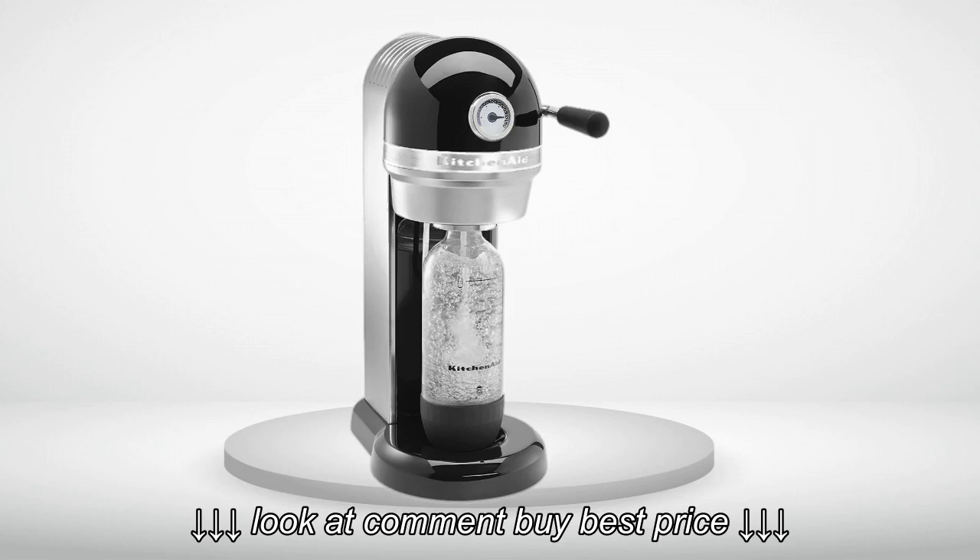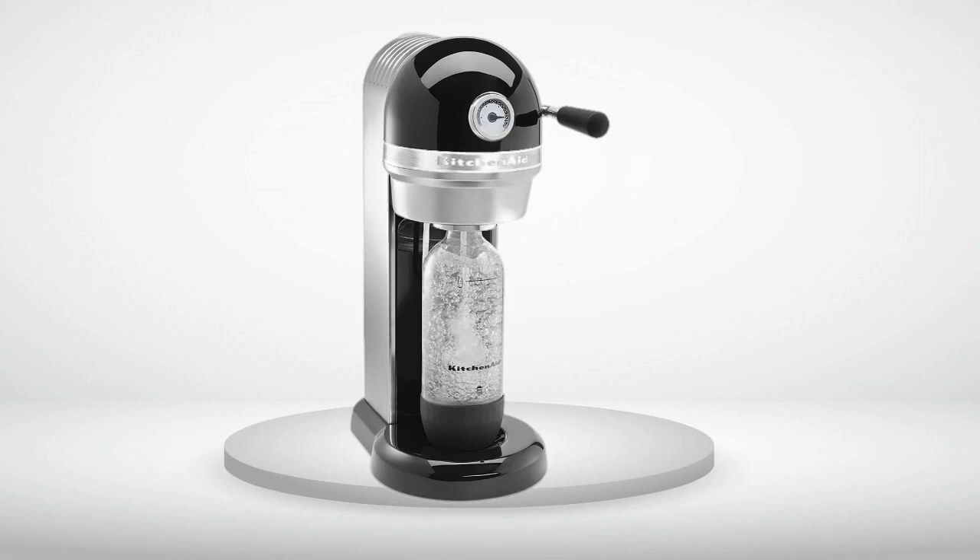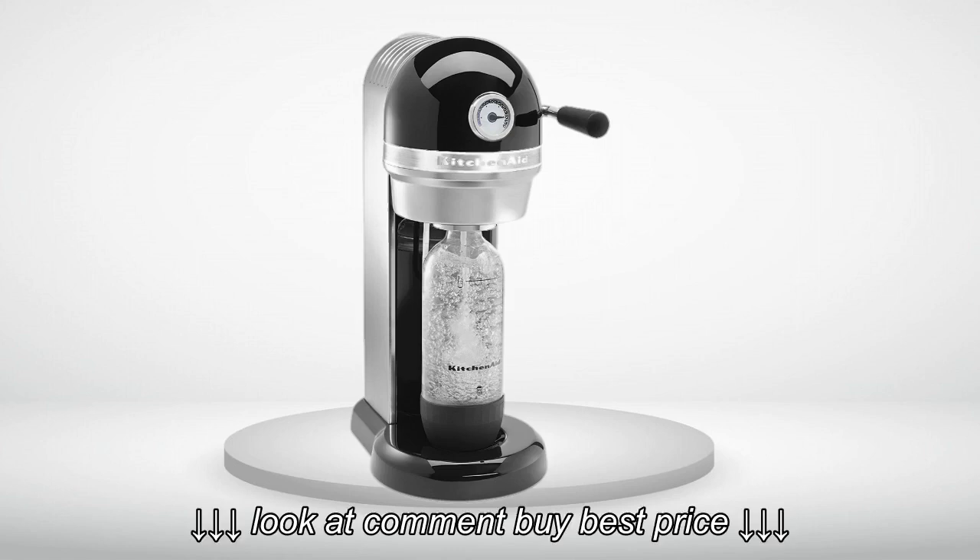5.0 out of 5 stars. Great machine, just be sure to avoid the Gillette business model.